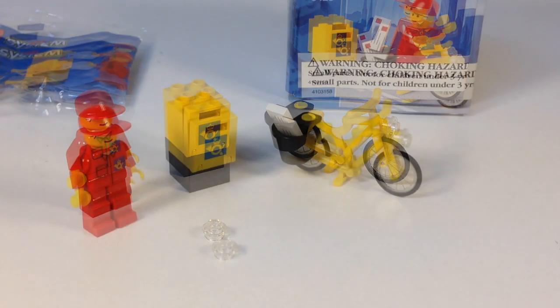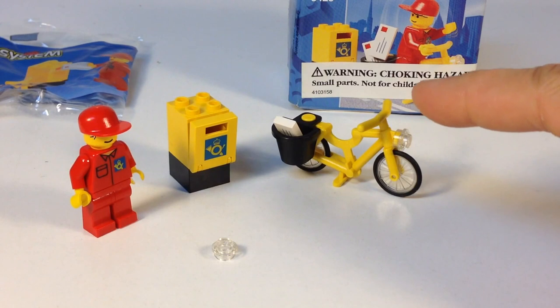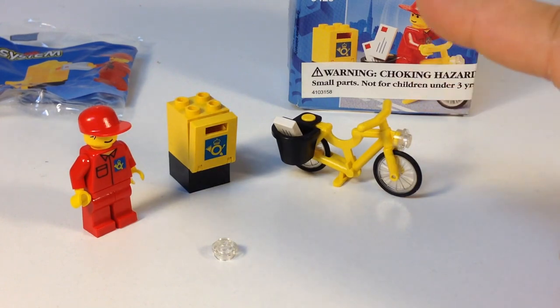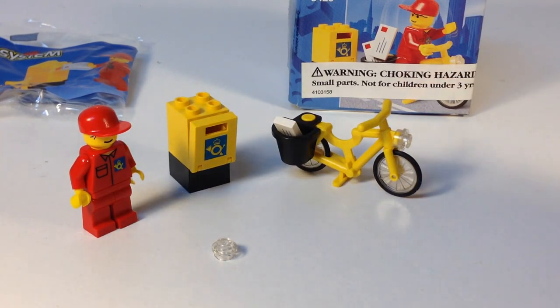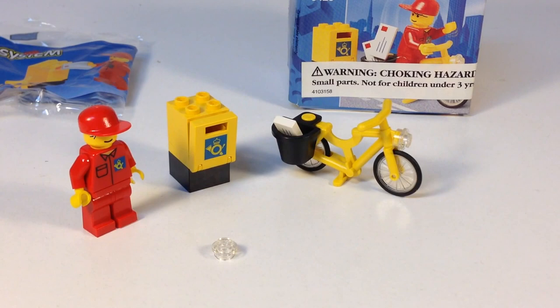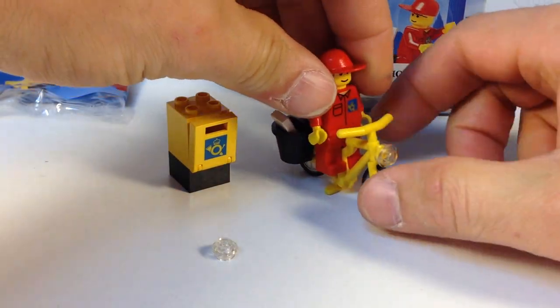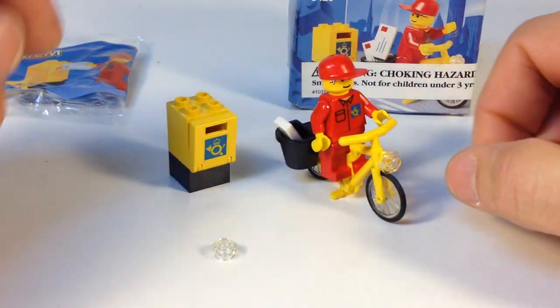So why is this set so special? Well, it has the yellow bicycle — this is the only yellow bicycle in the Lego world, the only set you can get it in. It has the door, which is only in two sets. And it has the minifigure, which is exclusive to this set. So that's why this is a special set.